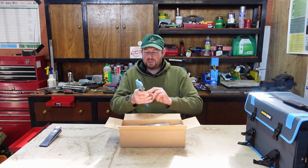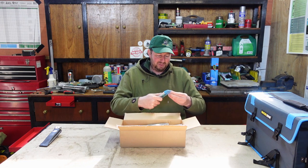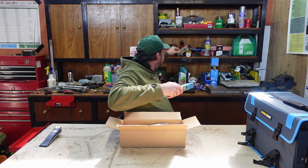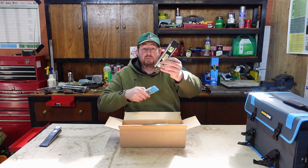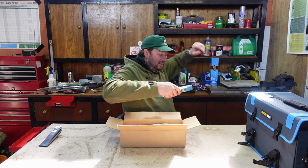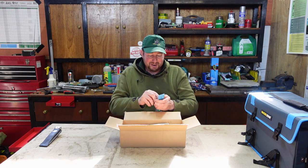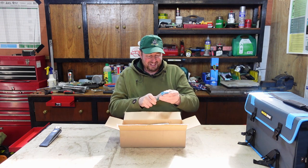First thing out of the box - we've got a little mini spirit level. Let's have a look - I think it's magnetic. I've got one up on the back here somewhere that was out of a Makita drill bit set I had a while ago. These things never make it home, but hopefully this one will.